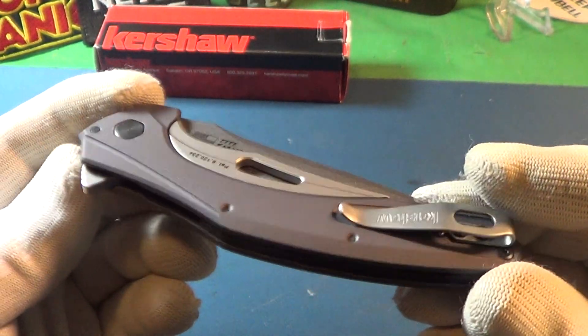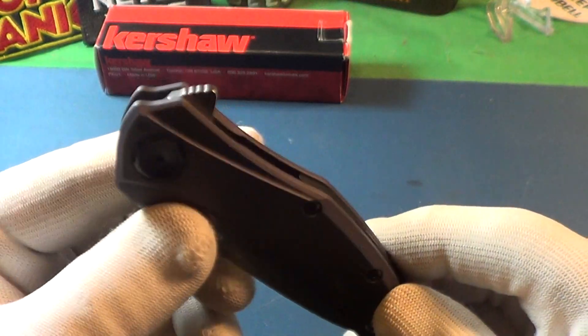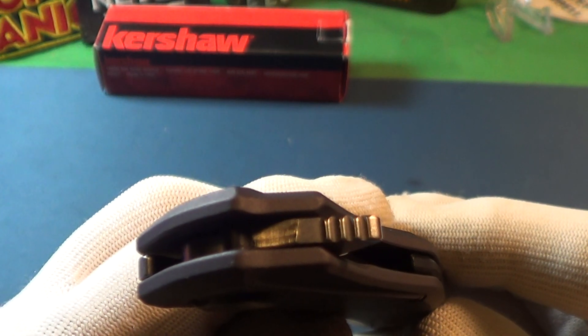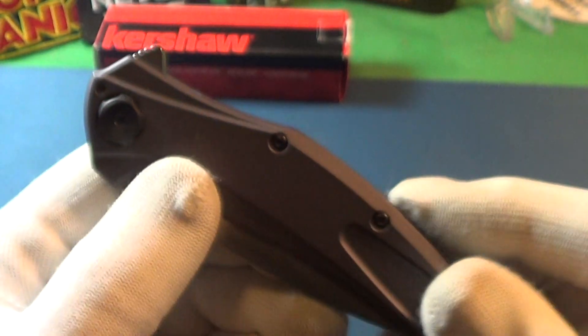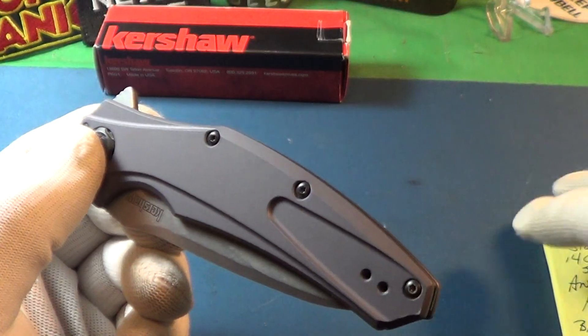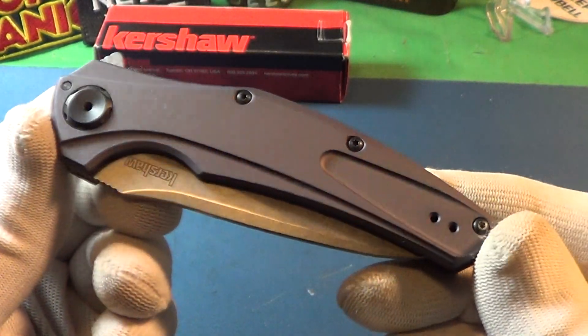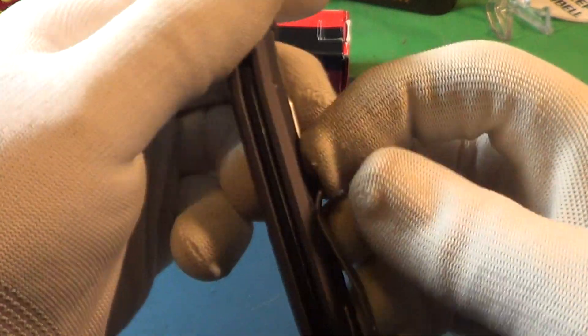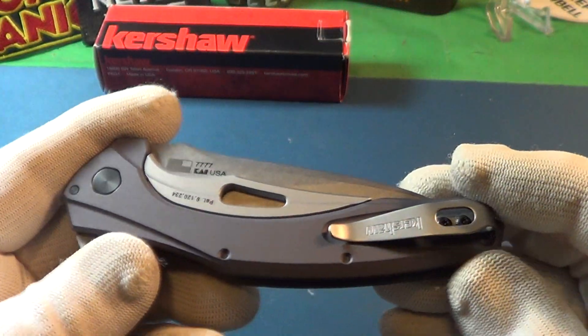It's a flipper — a non-assisted flipper. It does have some traction notches on the little flipper, four of them. That is an anodized aluminum set of scales. It's got a deep carry pocket clip, but that pocket clip is a little stiff — it could be about a half an inch longer.